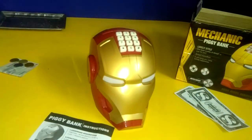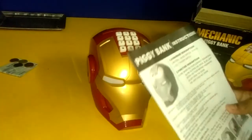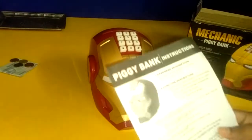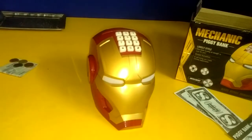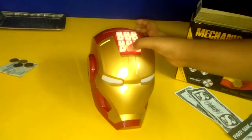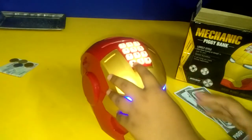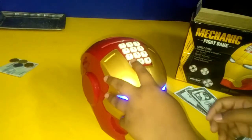Now we will talk about how to change the password. First we have to open this, then we have to catch over here and press the star button — we have to keep pressing it.